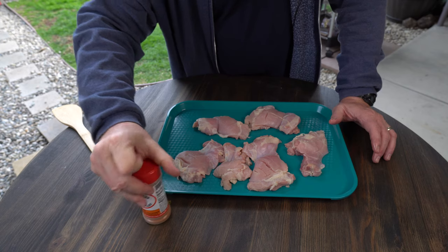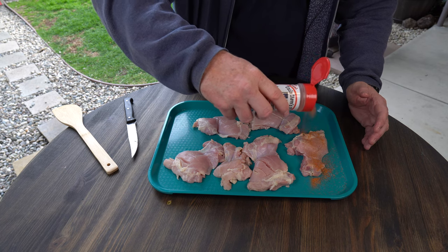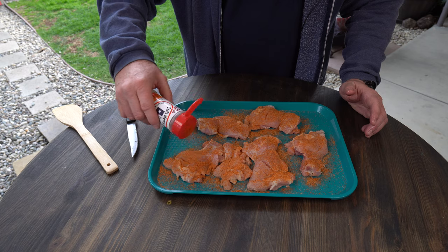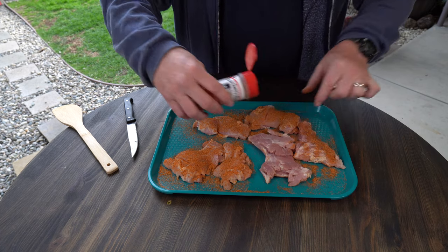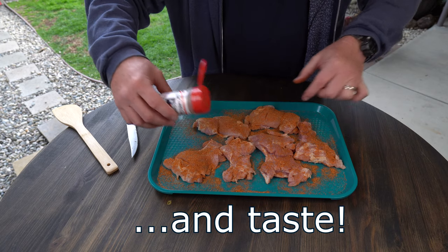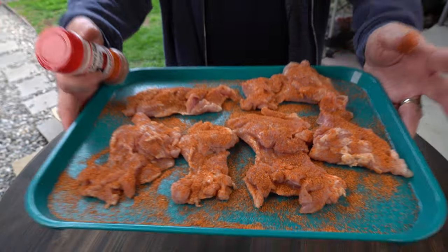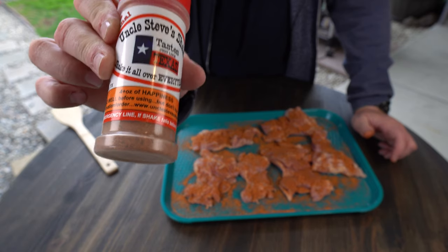What I'm gonna do is just really lightly go across the top — it's not gonna need much. This stuff is really tasty. I'm gonna flip them around and do the back side too. Really I'm doing this more for texture and color. That looks beautiful — that color from the Uncle Steve shake is phenomenal. Gets you some of this, you won't regret it.